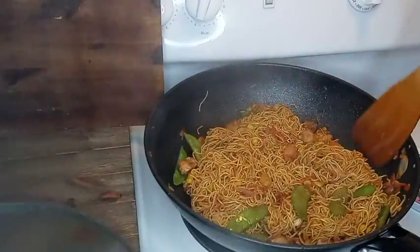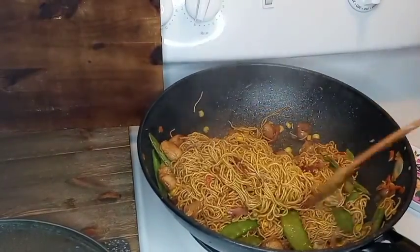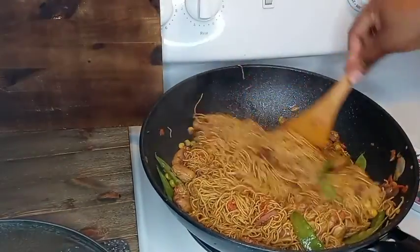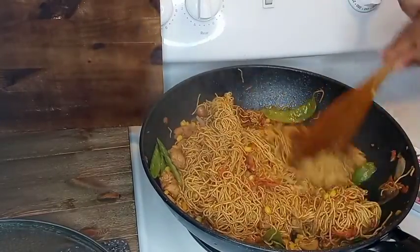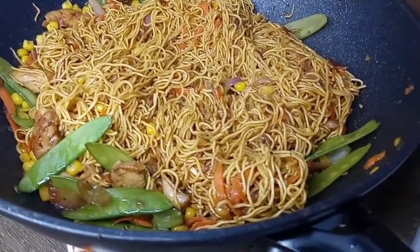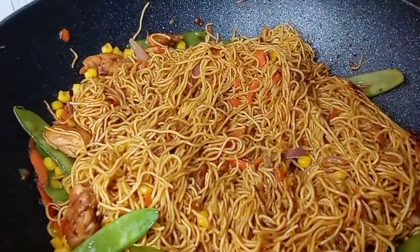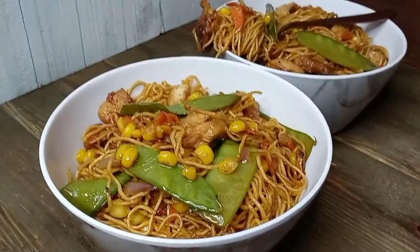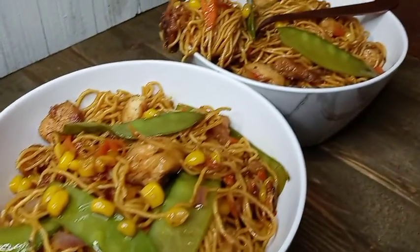Here we are — it's coming together. I've done both ways before: adding directly into the pot and boiling first. Our pan stir fry chow mein noodles are all done. Look at that — so yummy, so delicious, and definitely flavorful. My son doesn't eat veggies, but when I make this he doesn't even pick them out. He eats it straight — that's how good it is.